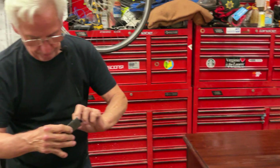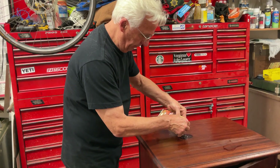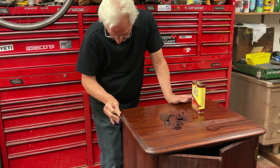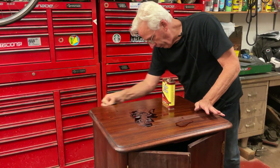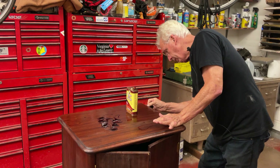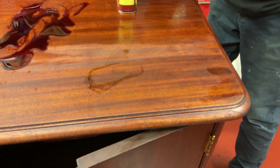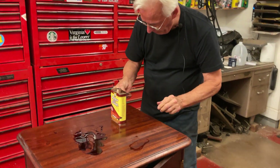Now you're going to take another piece of 320 sandpaper and wet that. You can come in here on the edges — careful to go around the corner smoothly. Because we have this little indention right there: we have this round piece and then this little indention. We're just going to take the sandpaper and kind of roll it up into a ball so we can stick it in there.